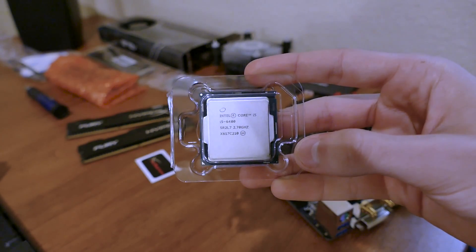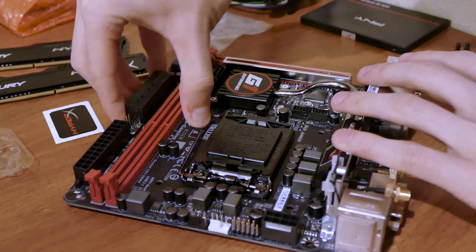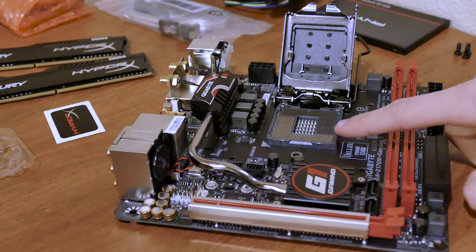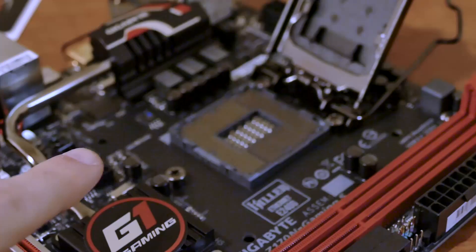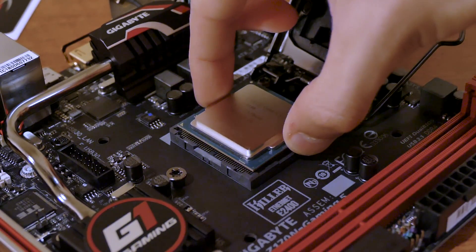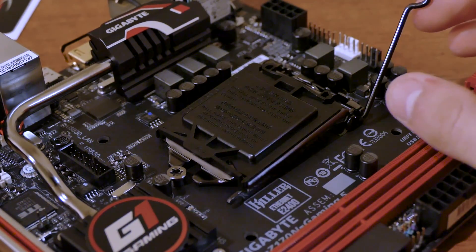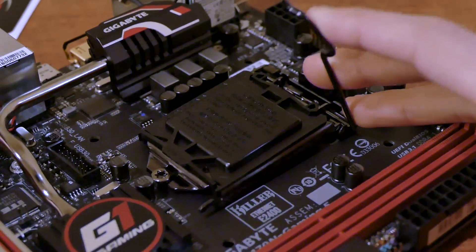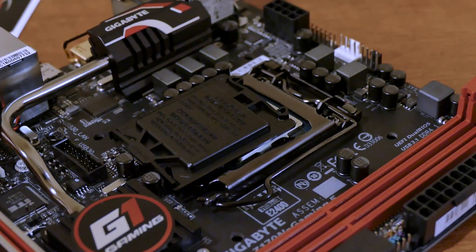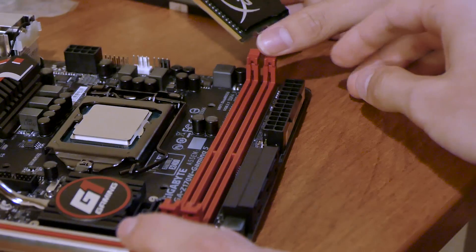Pull out your CPU, being careful not to smear oils across the bottom or top. Prepare the motherboard by unhinging the lever to the side of the socket and swing it open. Don't touch the pins. Line up the golden arrow on the chip with the white arrow on the board and gently rest the CPU in the socket. Then close the lid, secure it under the standoff, and return the lever to its original position. This will take a bit of force — don't worry, you're not going to break anything as long as your CPU is properly installed. The black cover should detach from the lid; save this in case you ever need to RMA your motherboard.